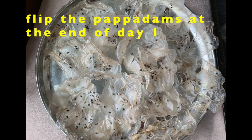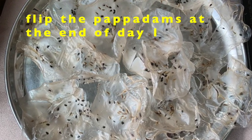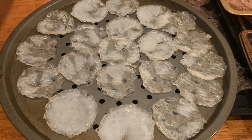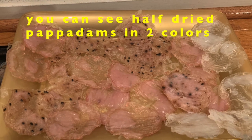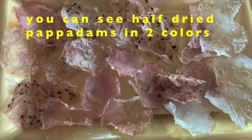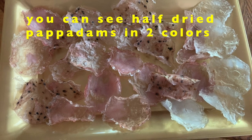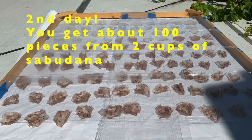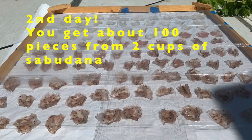You can see I'm flipping the fryams. In some of the fryams I used sesame seeds, cumin, asafoetida, and green chilies. And in some of the fryams, I just used red chilies and asafoetida. So you can change the flavors like that.